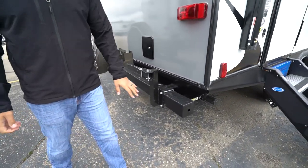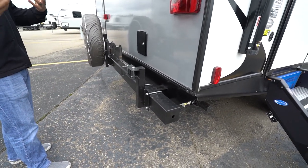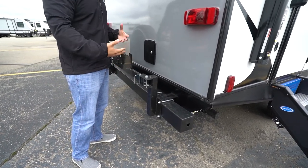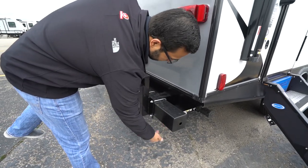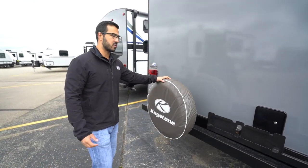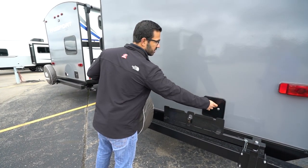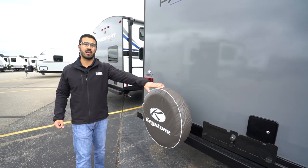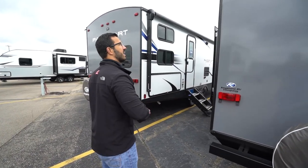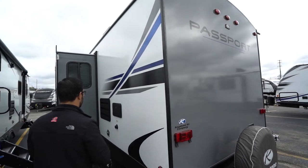Coming around to the back, you'll see the square tubular bumper. Take off the end caps and it gives you a convenient spot to store your sewer hose. Personally, I would put it on the other side because you have the grill mount for your grill right here, and I really don't want my sewer hose behind my grill. It does come with the grill, and right underneath is a propane quick-connect so you have a place to plug that grill in. Also mounted to the bumper is your spare tire — very easy to get to with a cover to keep it in good shape. And if you want a backup camera, this one has the prep making it easier to install, which will save you money on labor.